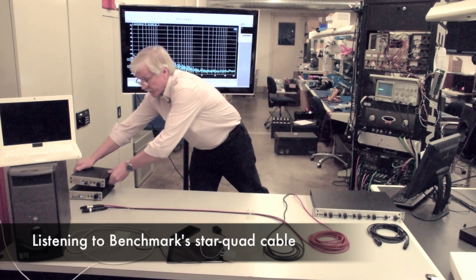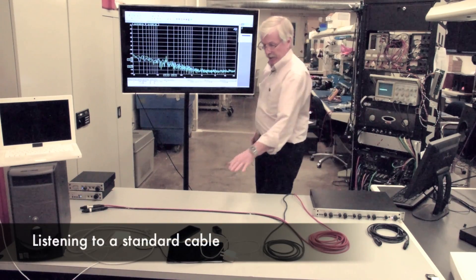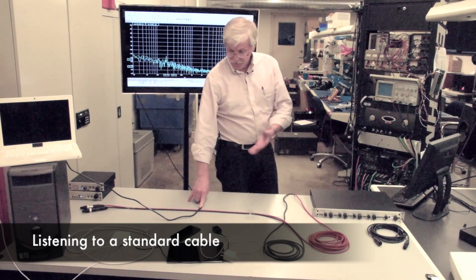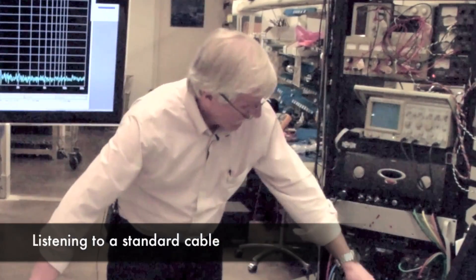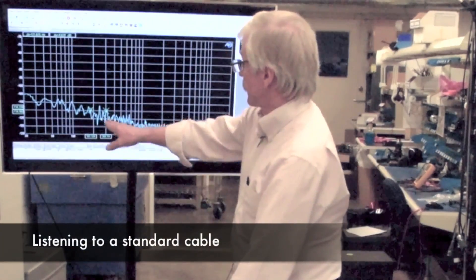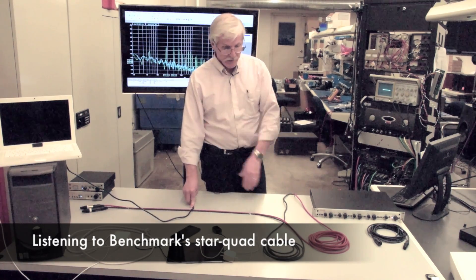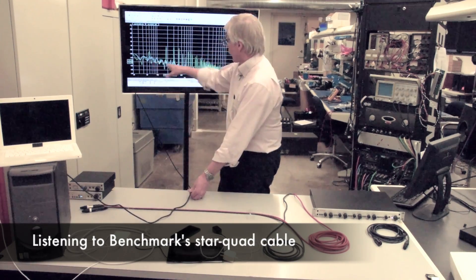I also have a computer tower here, which is plugged in. I'm going to switch momentarily to the standard cable so we can hear the interference as I move this power cord near the microphone cable. All I've done is crossed it at a 90-degree angle, but you can see the interference on the scope and you can hear it. Running the sweep: that first sweep was the star quad cable, and there's our standard microphone cable. Think about how many times you might just have a power cord crossing or running near a microphone cable — that's what can happen if you have a standard cable. With the star quad cable, you've got nothing to worry about.